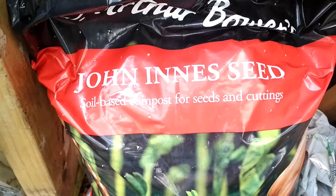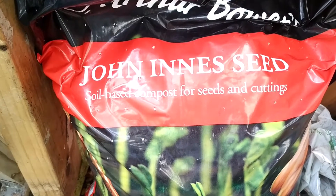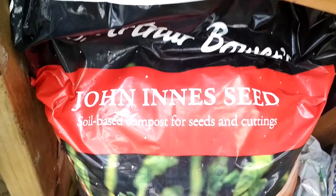How do I sow my seeds? So many people ask this question, so I thought of making a quick video on that.